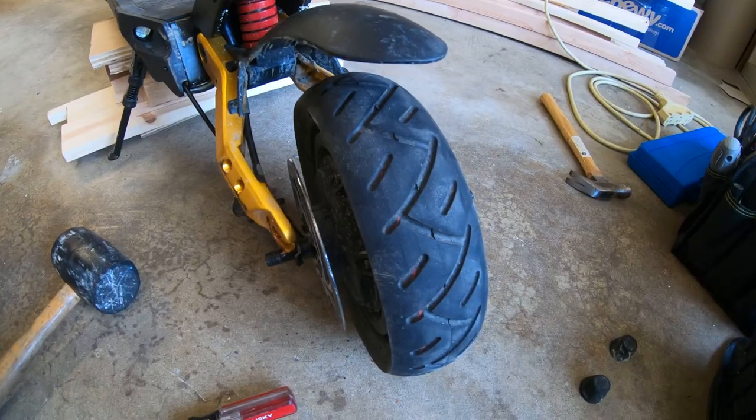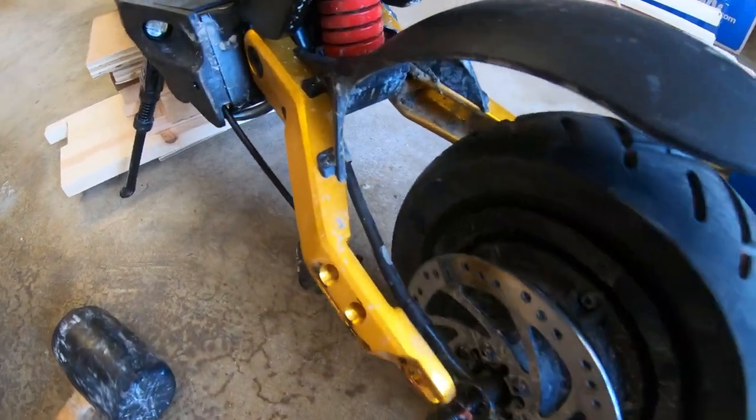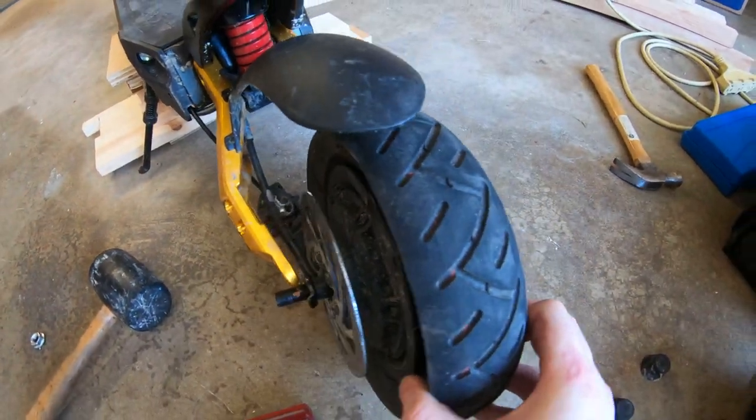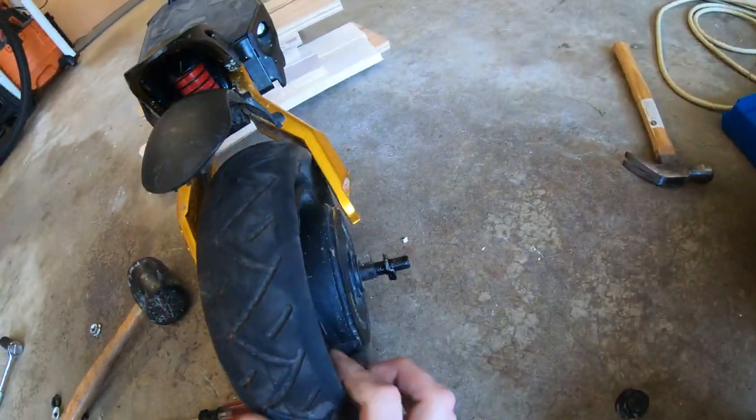The tire is off. That's the motor wire going into the deck — we've got a pretty short leash. Luckily, we don't have to pull the tire all the way off. This is as much as we need.